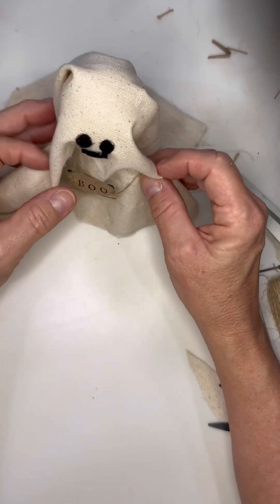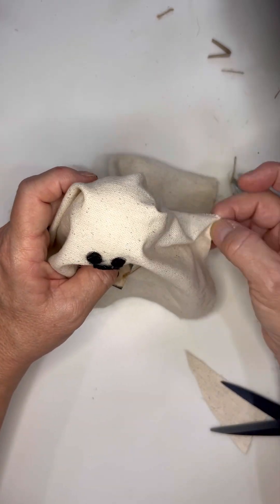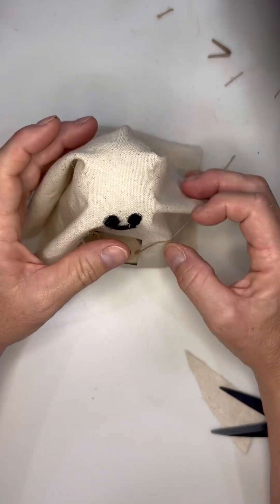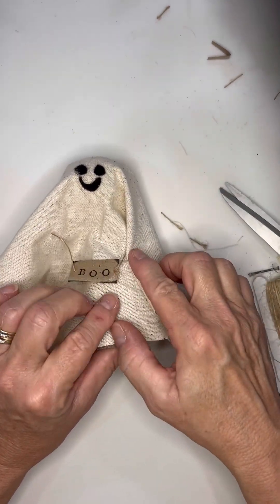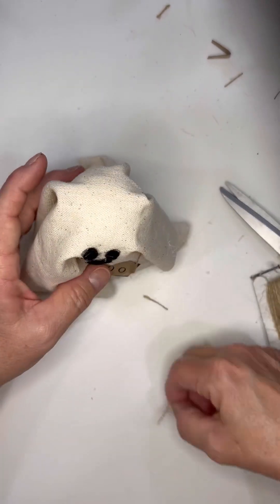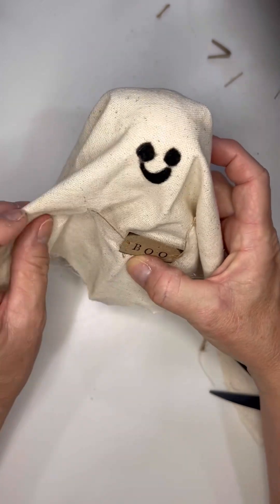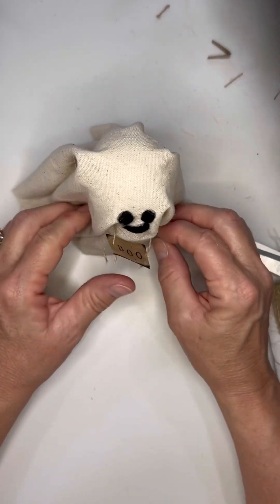Once you get that, you're going to just fold it over so you don't see where it was added to the material. Isn't he cute? And get some definition to him by gluing the fabric to the seed pot — that will help your fabric to stay a little bit better.